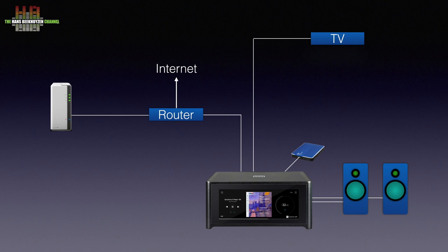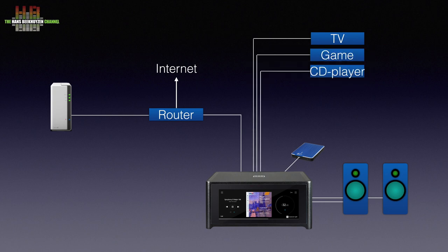Alternatively, you can use an optical digital cable, the so-called Toslink cable, between the TV and the M10. The Toslink input can also be used for other digital sources like a game console. A CD player can be connected to the SPDIF input or to the analog input. The same goes for an MP3 player, computer or smartphone when you use a 3.5mm jack to double RCA cable.